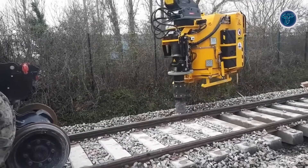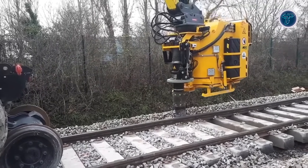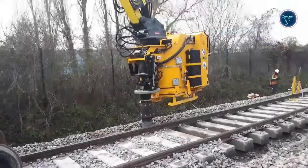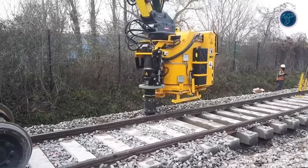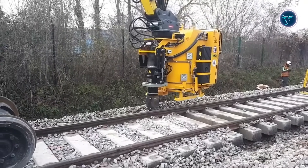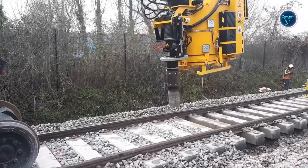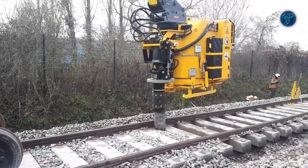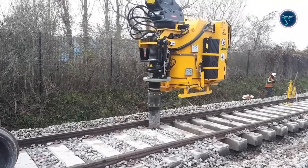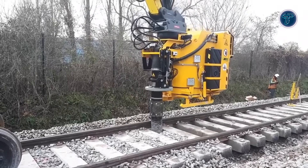Unlike wet vac systems, the TC2's dry excavation avoids slurry, heavy wastewater and environmental permits, while providing superior mobility and flexibility in confined or complex sites. Using the excavator's existing hydraulics, it enables precise, efficient and less disruptive digging with reduced noise and lower operational costs. This attachment is ideal for municipal works, rail maintenance, landscaping and utility repair projects, offering contractors a smarter, faster and cleaner excavation solution.